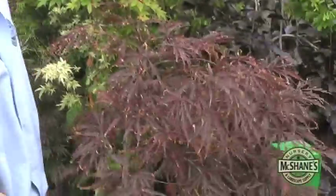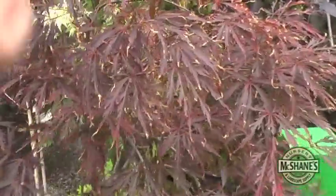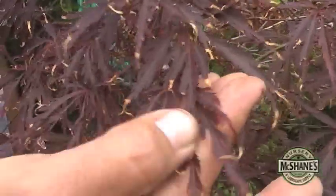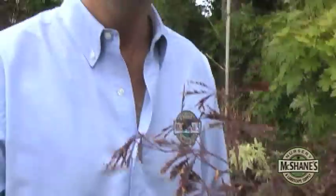This one here is one of my favorites — this is called a garnet. Notice here, we are in the summer months and there's a little bit of browning on the tips. Why is that the case? Well, as soon as summer hits, the lush spring foliage gets hit both by sun and wind. You see this in almost all Japanese maples.